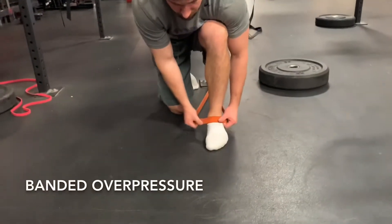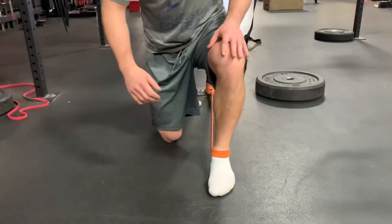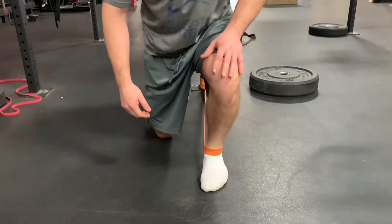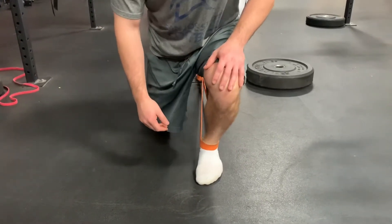To increase the pressure, tie a band on a rack behind you and attach the other side on the front of the talocrural joint as shown. This creates a counter pressure going posteriorly and aids in achieving more dorsiflexion.